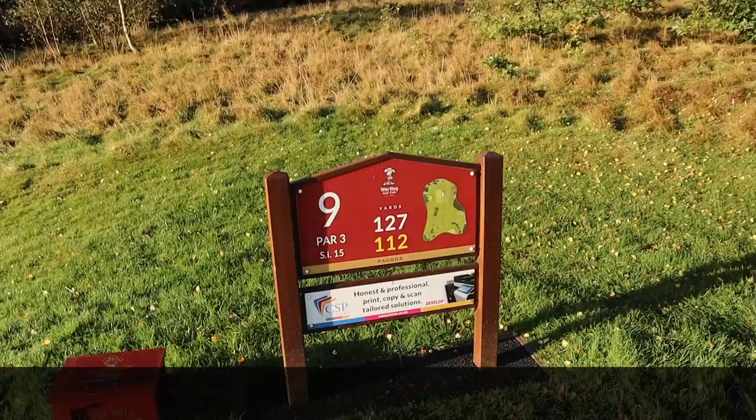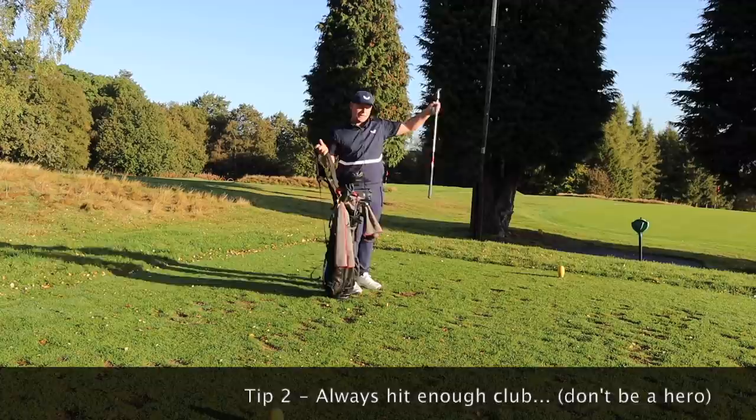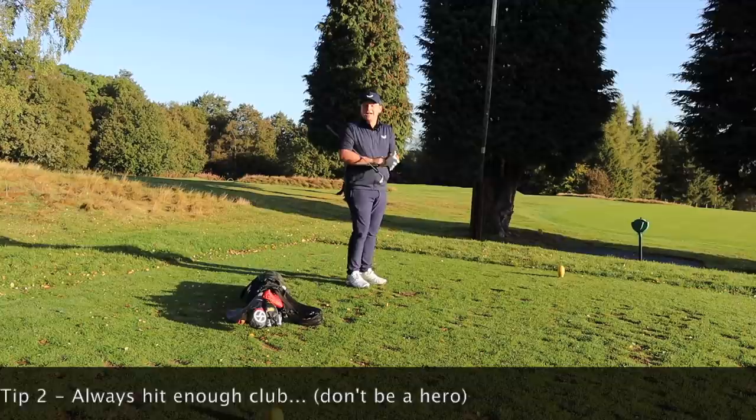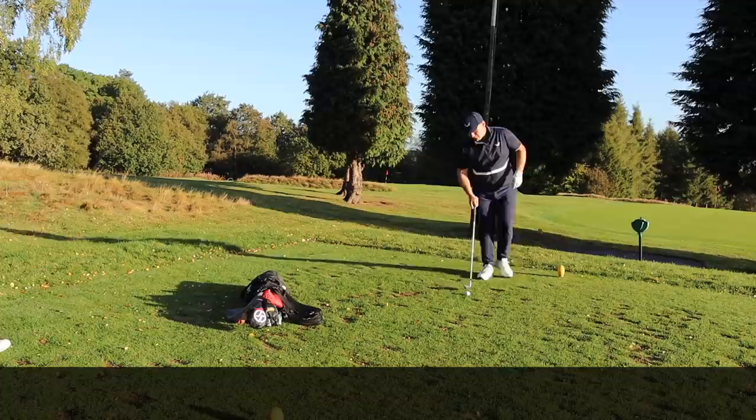The first tip I'm going to give you is to make sure you hit enough club. This is a par 3, ninth hole, 127 yards. So often, if I'm playing with a golfer trying to break 90, they don't hit enough club — they think 'I can probably hit a sand wedge here.' Chris didn't hit a sand wedge and I'm not hitting one either. I'm going to hit a nice full pitching wedge. Chris even chipped a nine iron there — a little more control, less swing. A lot of these tips are about keeping that golf ball under a bit of control.